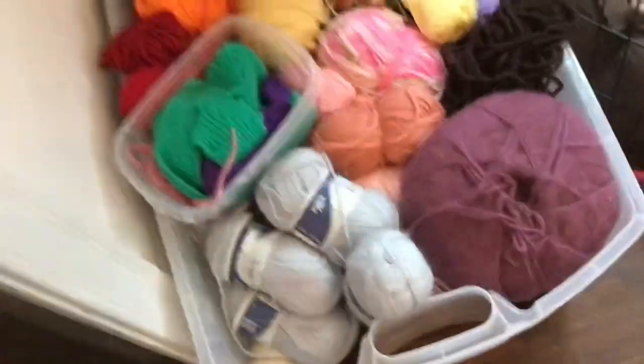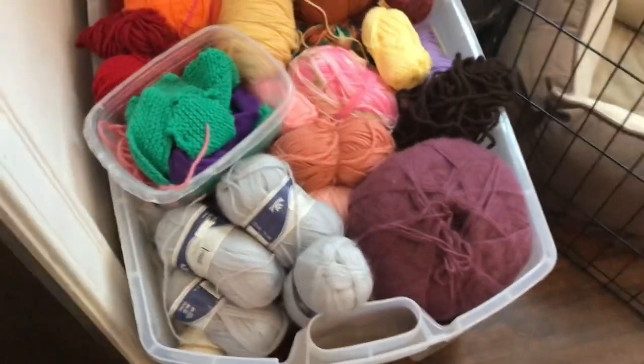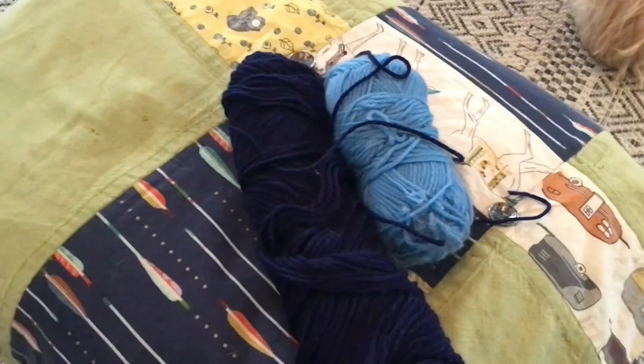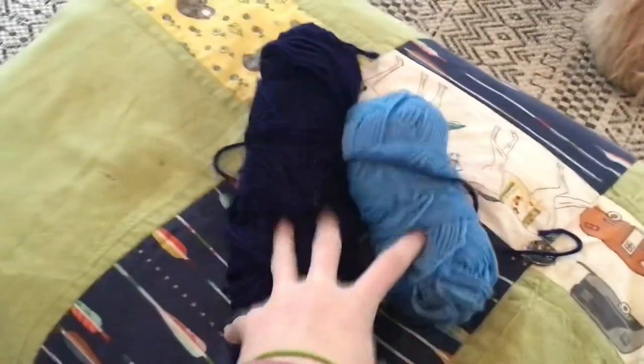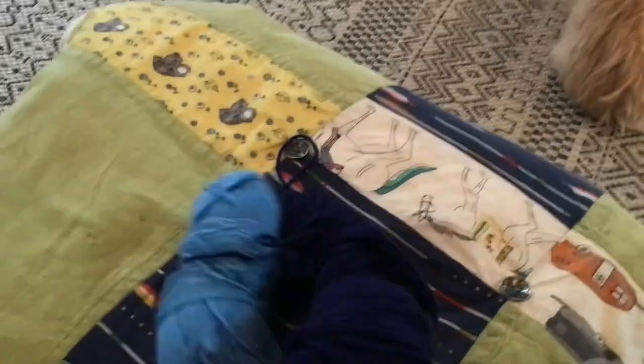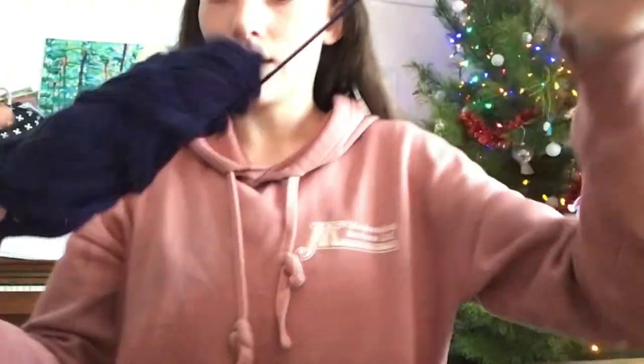This is all of my yarn — there's a lot of it. I don't really know what color I want to do. Okay, that took way too long to decide. I decided to do light blue and dark blue stripes, so let's get started.